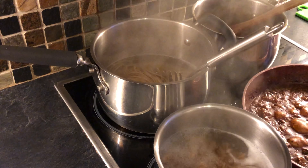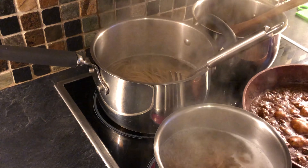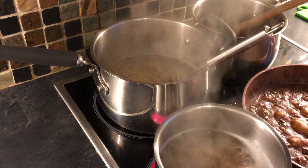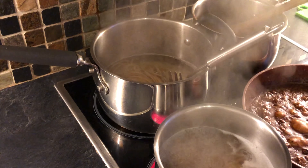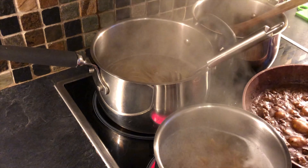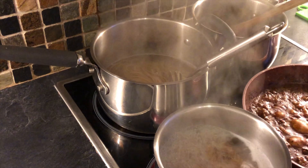My spaghetti is ready now. I'm going to drain it in a colander in the sink safely, making sure my hands are well out of the way. I'm going to twirl it into a bowl and add a spoonful of my bolognese sauce on top, then perhaps grate a little bit of parmesan and decorate with basil.